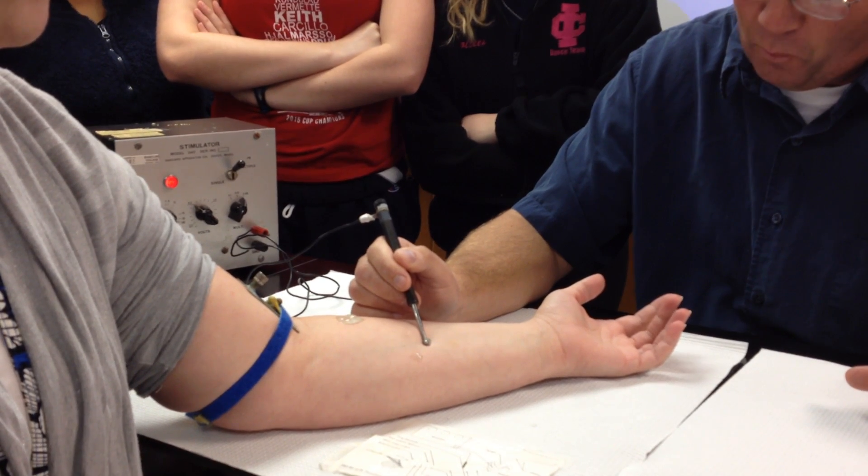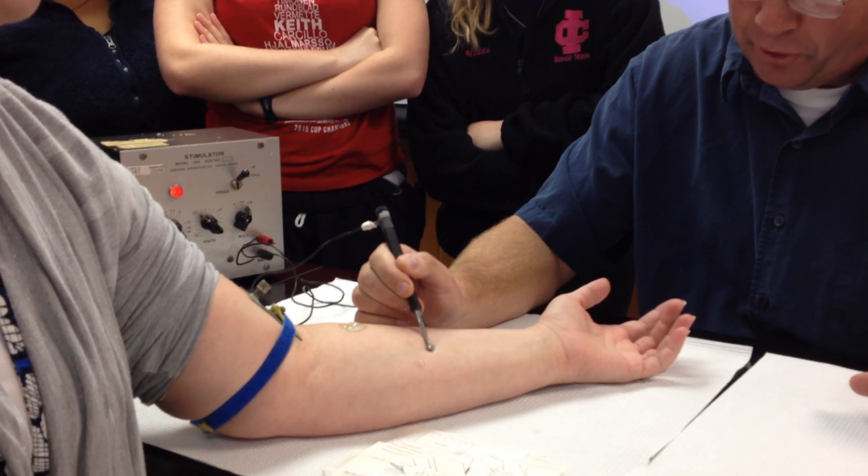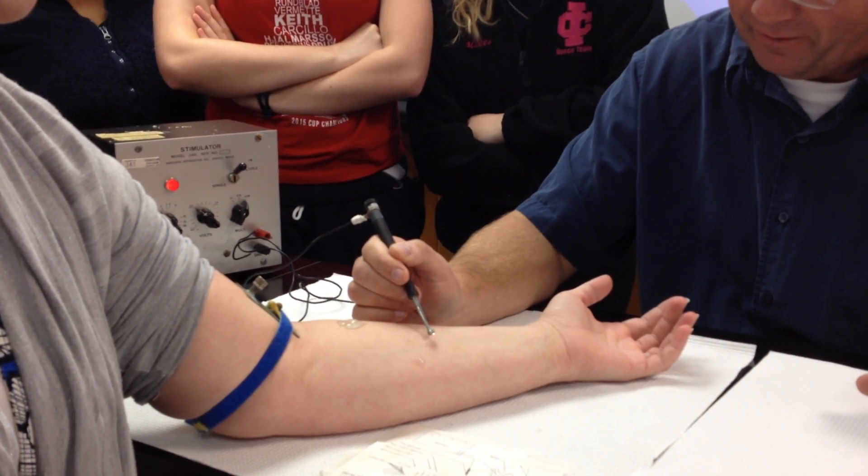So anything below this is sub-threshold — this is threshold. Now we're cranking — oh, that's beautiful. One finger moving, which means one motor unit. Alright, so that's great.